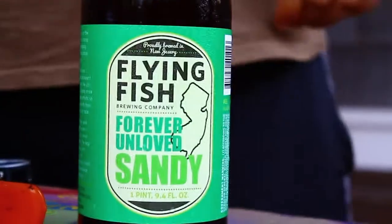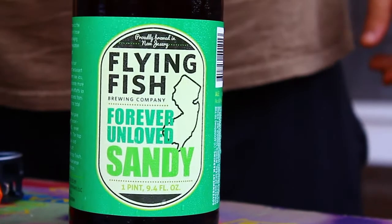Hi, my name's Paul, here from Tapped-SJ. Today we're going to be reviewing Flying Fish's Forever Unloved Sandy — or as it's also known, F.U. Sandy.